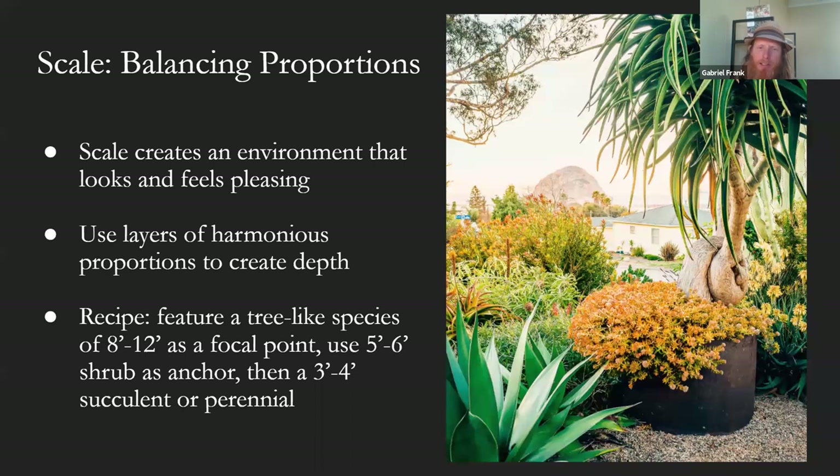Going down from that, you're scaling down proportion-wise. You could use a shrub — this would be this protea here — so we're in kind of the five to six foot range, scaling down from the eight to twelve foot, creating some depth in the landscape and different texture. And then you step down again, kind of in the three to four foot range. This could be this agave here, a perennial, grasses — anything in that three to four foot range, which is a common perennial grass succulent size. Combining these three, you start to create a visually anchoring scheme.